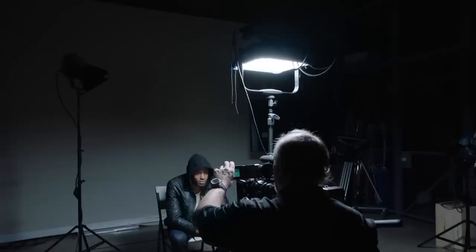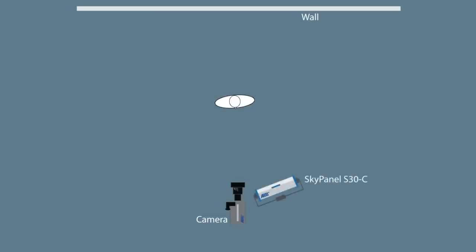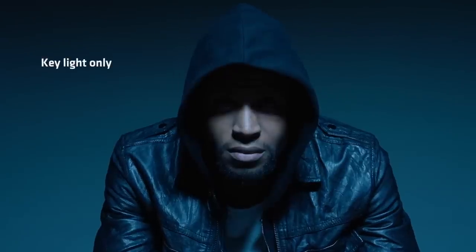Going back to the main source, we took the Sky Panel and jacked it up high in a stand and went straight down over the top of Jamar. I wanted that hood he was wearing to kind of shadow part of his face. He looks up and creates a shadow across his face, and I knew his eyes would go dark — that's that toppy look.